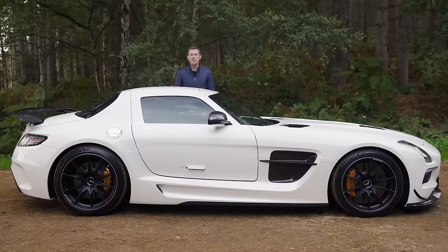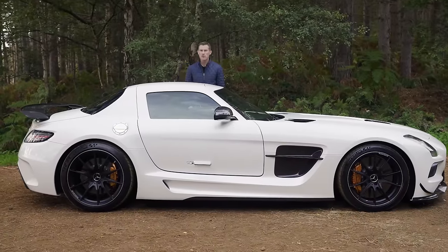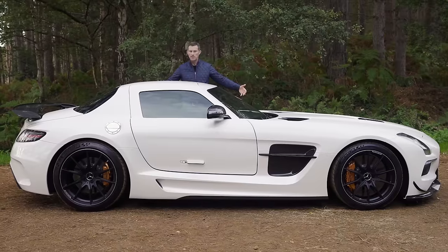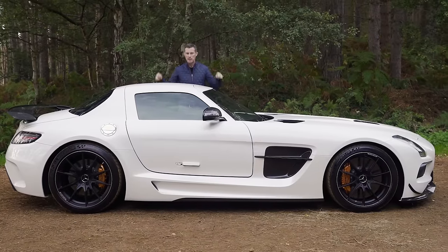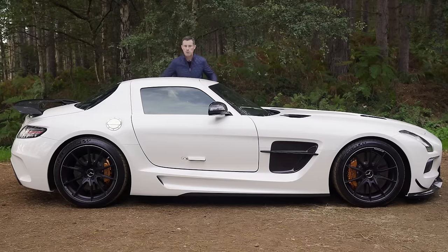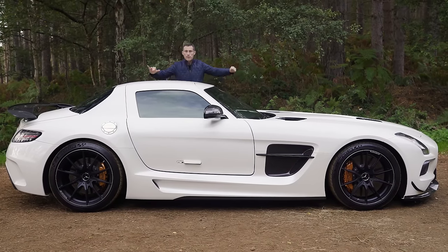The Black Series version of the SLS is super rare because only 150 were made, and that makes them very collectible and therefore very expensive. This car is valued at £750,000, so I'd better step away from it.